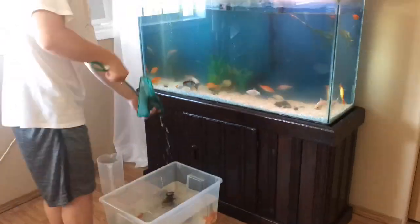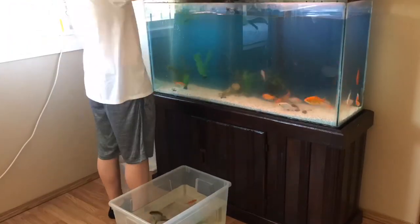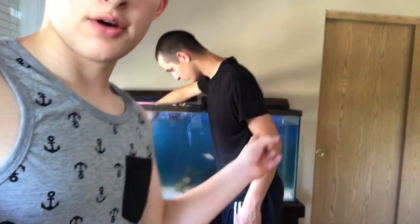We're gonna take the fish out of there and put them right in here — you're gonna see a quick time-lapse of that. My white shirt was getting kind of dirty so I changed it. I got my brother over there helping me catch the rest of the fish. We got all the fish out, as you can see they're all in there.